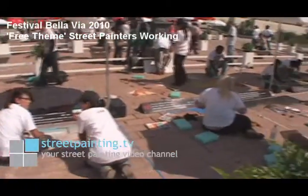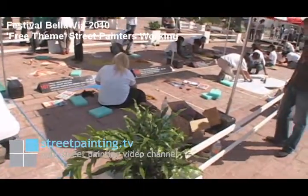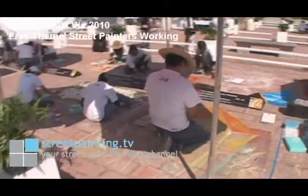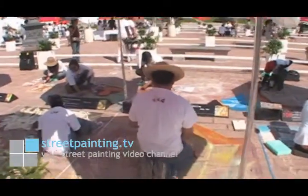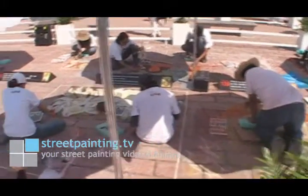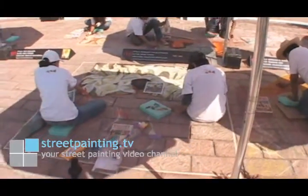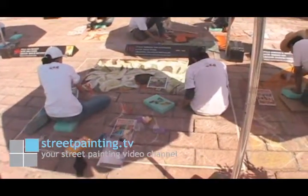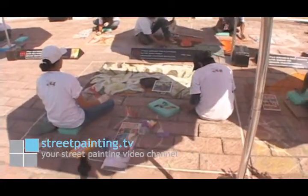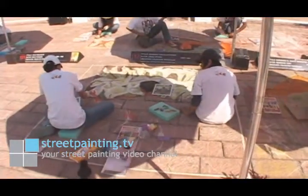We can see that some of the street painters are at all different levels of basically where they are on their piece. Some people started yesterday and have a little bit of a jump ahead of the other people, but some people actually had to work yesterday. The competition started at 3 p.m., but people that had to work maybe started early this morning, and there may be one or two people that even show up tomorrow. The artists do have two and a half days to put into it, and they can put as much time as they really want to or need to.